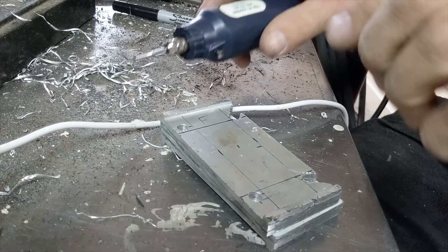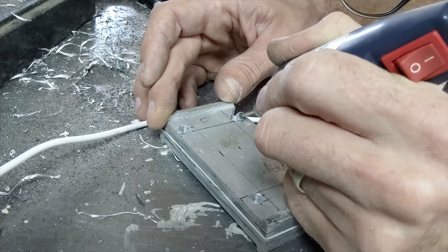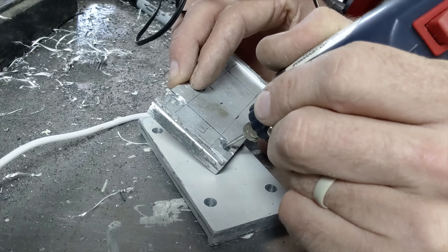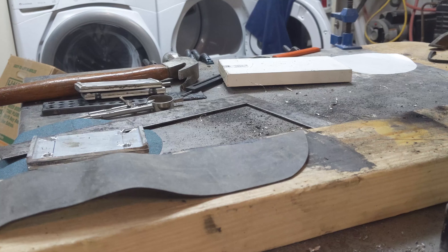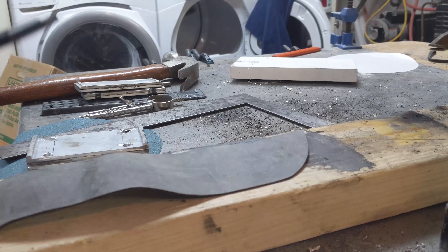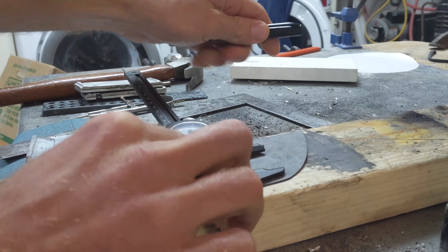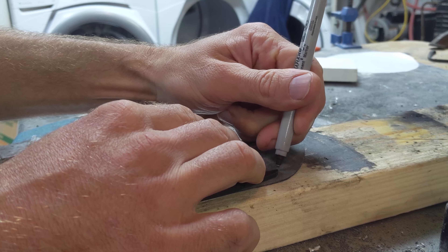Now we're going to see if we can clean this up with the drum. Now I'm going to cut my rubber strips. These seem to be 25 millimeters wide for the webbing.